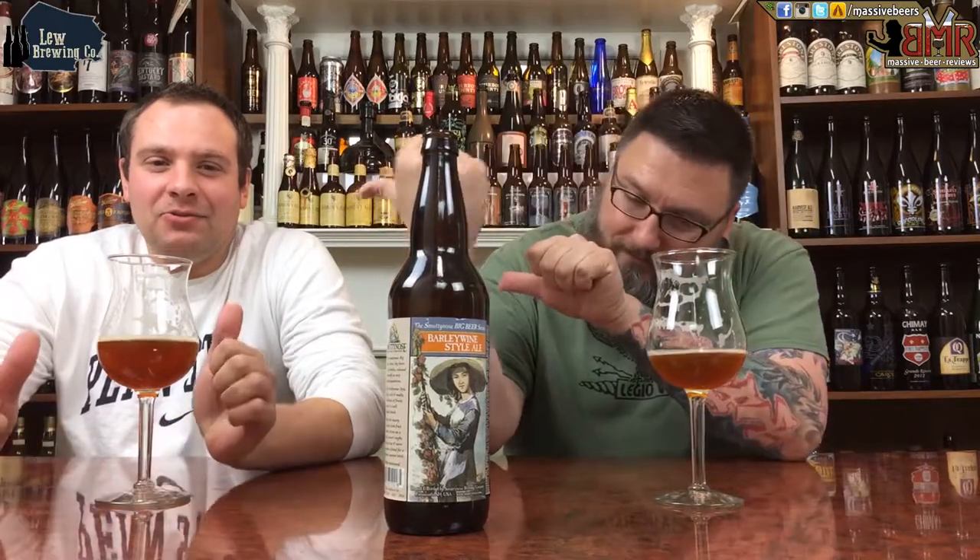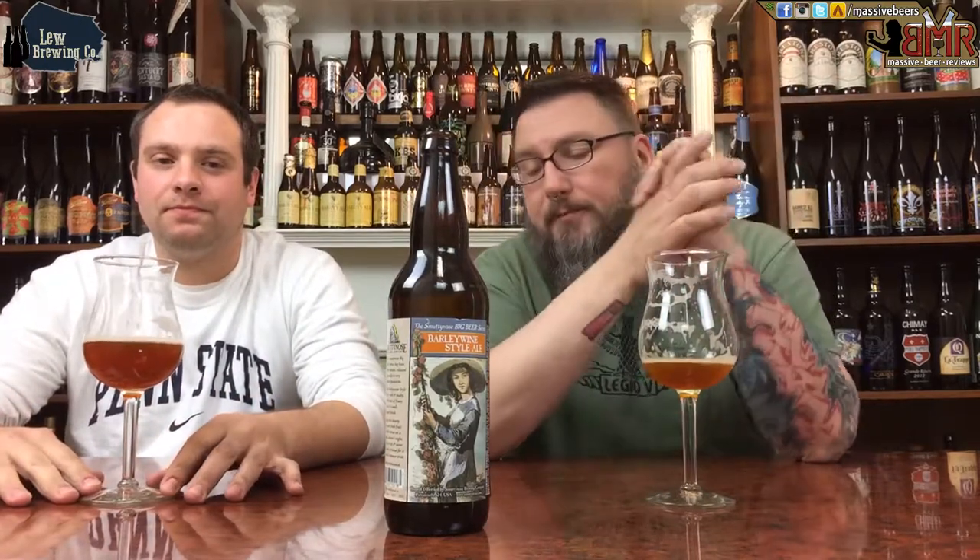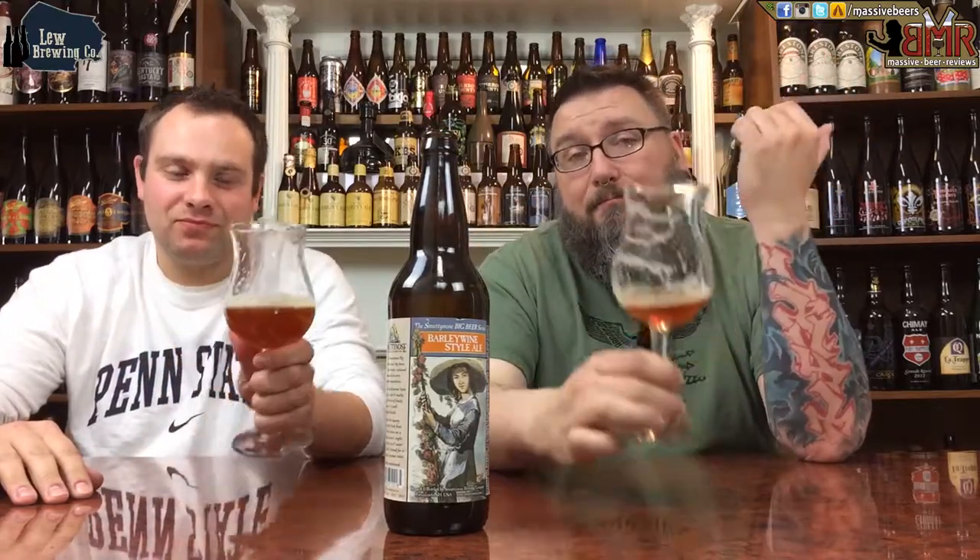Check us out on the internet — Facebook, Twitter, Instagram, and Untappd. Mass Beers on all four of those places for me. Lou Brew on YouTube for some homebrew goodness, and Brew Photo on Instagram. Another review down. Hopefully you can drink a nice American barley wine right now, and hopefully see you next time. Cheers.